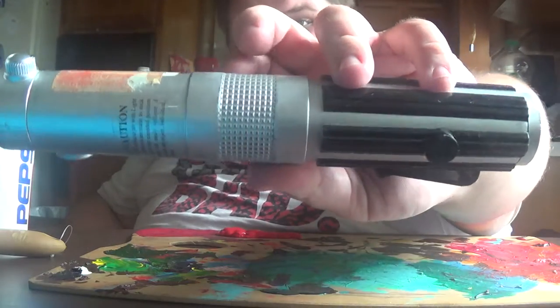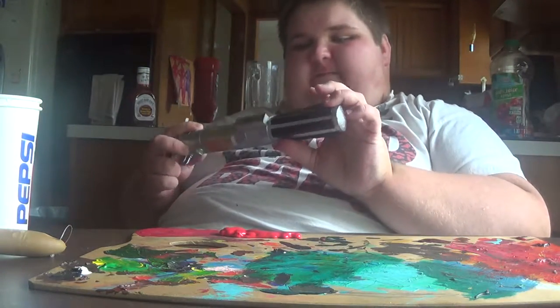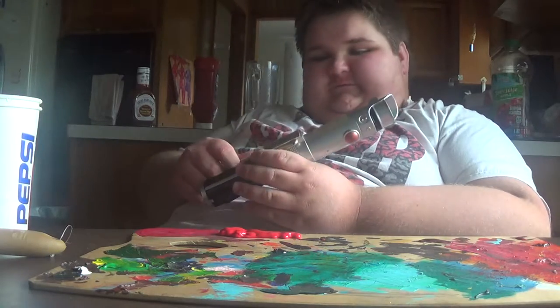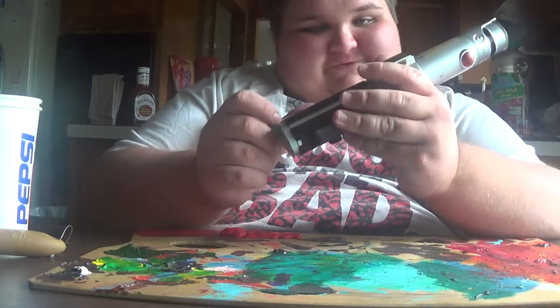You can somewhat see it has just a little bit of black hinting at it, giving it more of a realistic effect. I'll just sand it out in between these little grooves when it comes to a Skywalker-type saber.